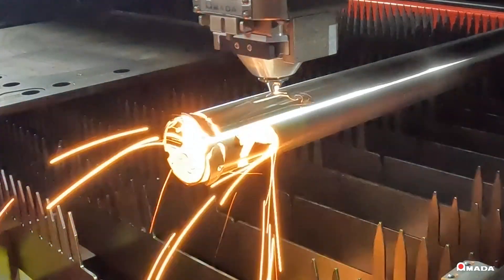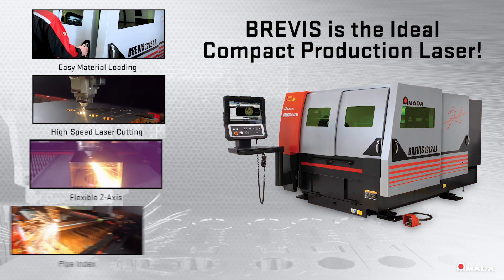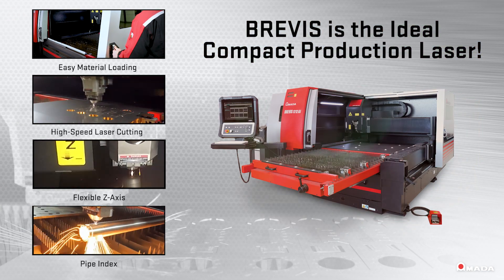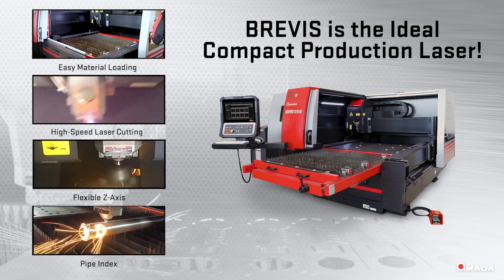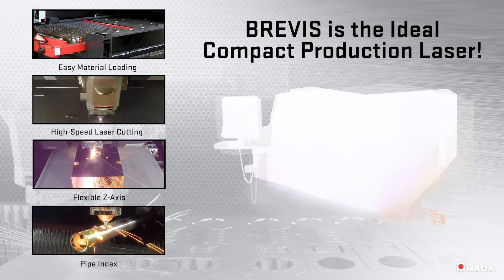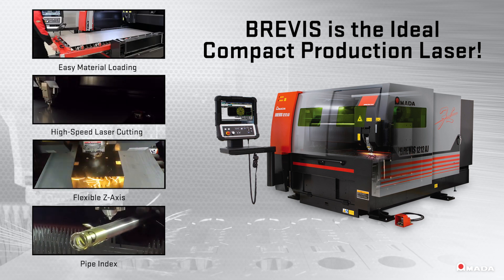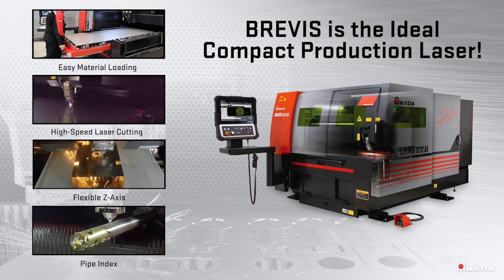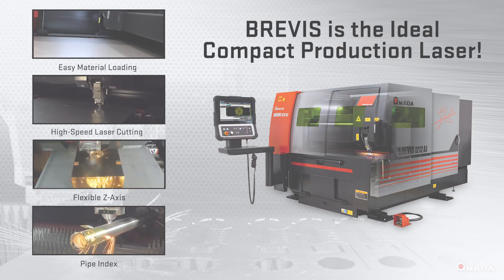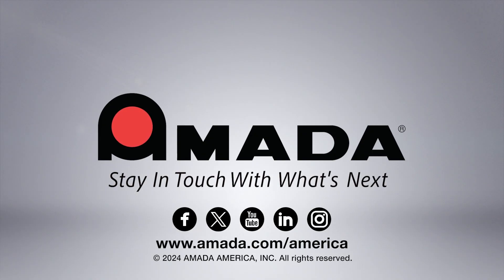The Brevis features easy material loading, reliable high-speed laser cutting, a flexible Z-axis to process formed parts, and has the option for a pipe index so shops can expand their business opportunities. Visit us online to learn more about the Brevis 1212AJ 3kW Compact Fiber Laser and our full line of innovative manufacturing solutions.